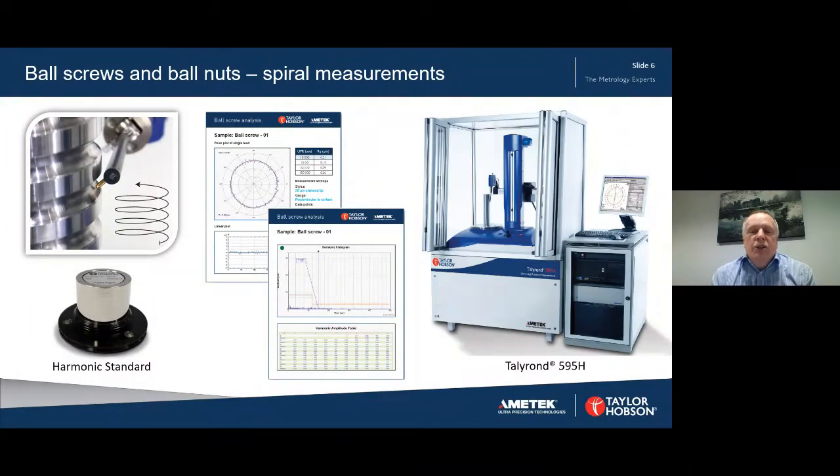The Talyron 595H is shown there on the right. It consists of an air bearing spindle and precision datums, a column and a radial straightness unit. It also has active anti-vibration to reduce noise. The column and spindle are synchronised so that we can measure spiral measurements. Spiral measurement is shown on the left on the contact point of a ball screw, and beneath it is a harmonic standard used to confirm that we are getting good harmonic results. Typical results are shown in the middle, and we'll look at those in more detail in a few minutes.